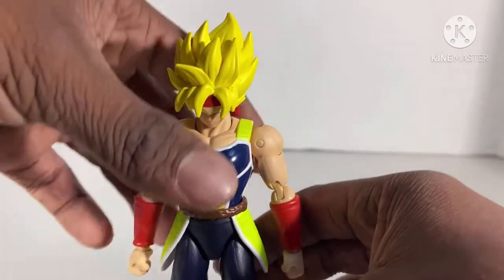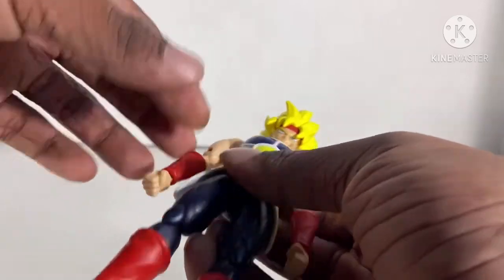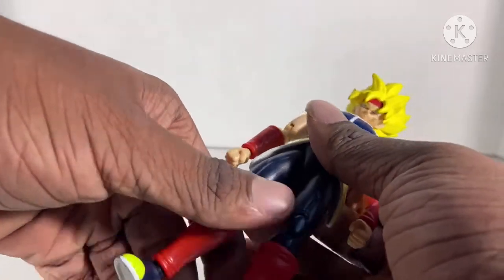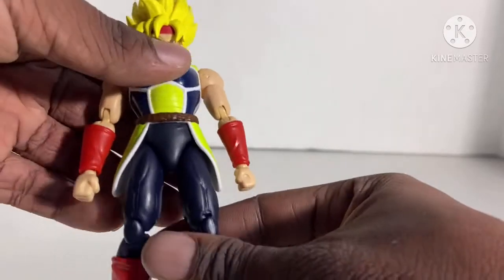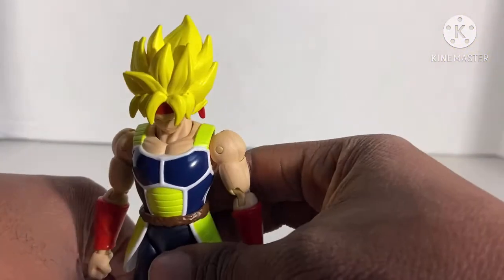The paint detail looks really good, not going to lie. I don't have the original Bardock — the base form Bardock — but this Super Saiyan version looks really good for color. It looks accurate to the movie where Bardock went Super Saiyan against Lord Chill.